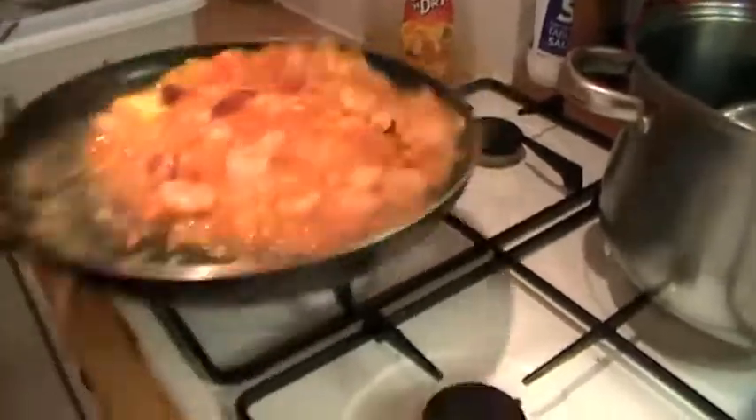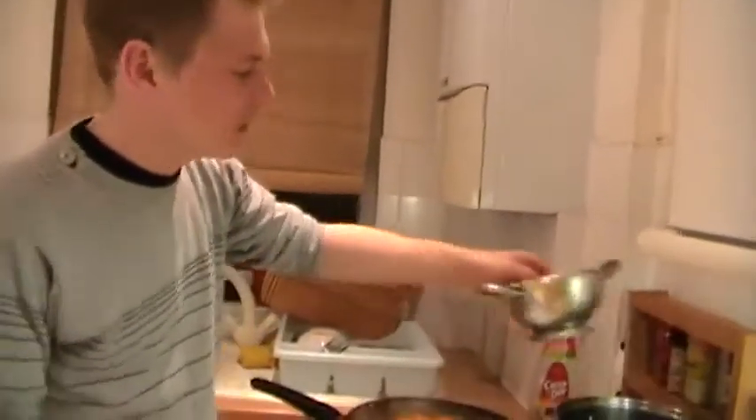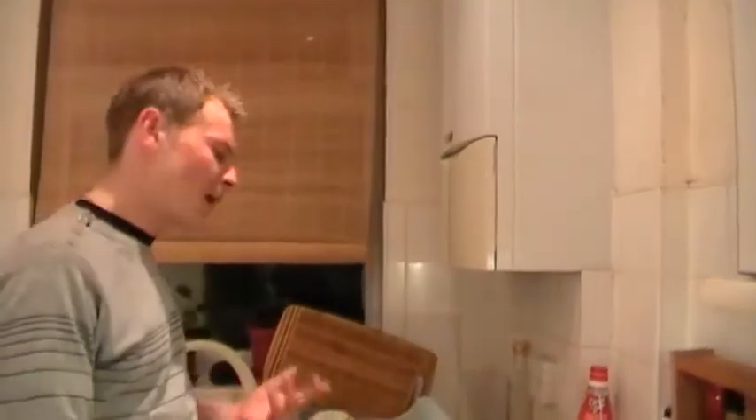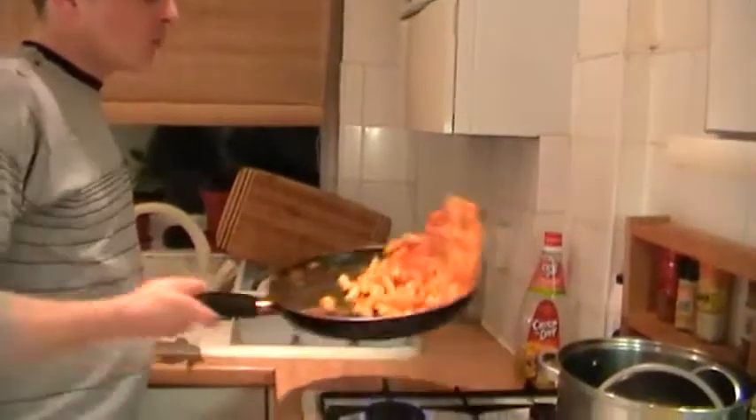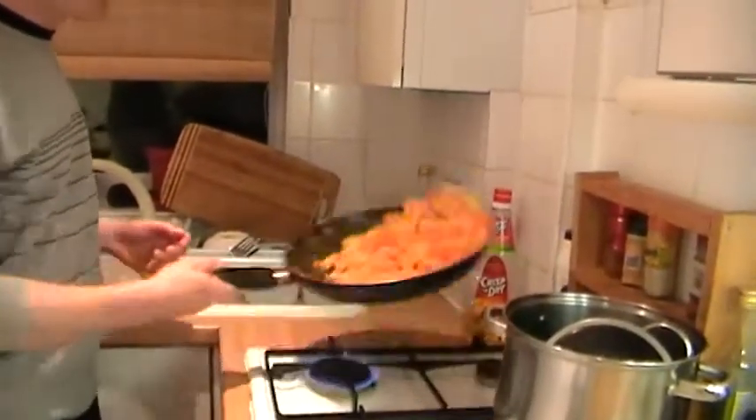Beautiful. When the sauce is reduced a little bit more, we add the pasta. You can also use spaghetti or linguine — linguine goes really nicely with seafood. But I like the short pasta, like penne, which is what I've got here.